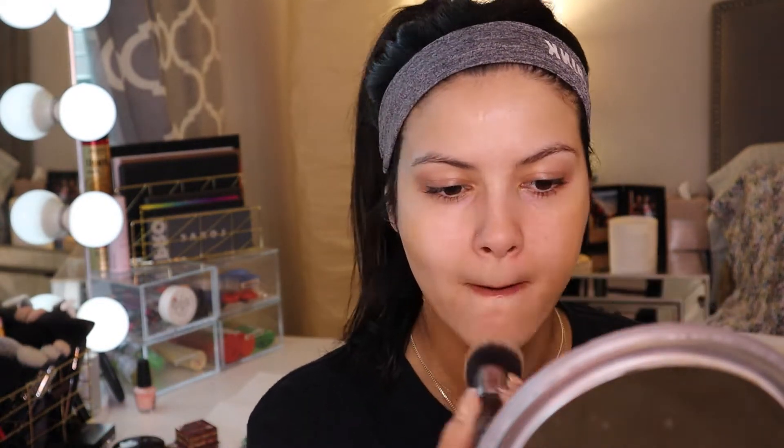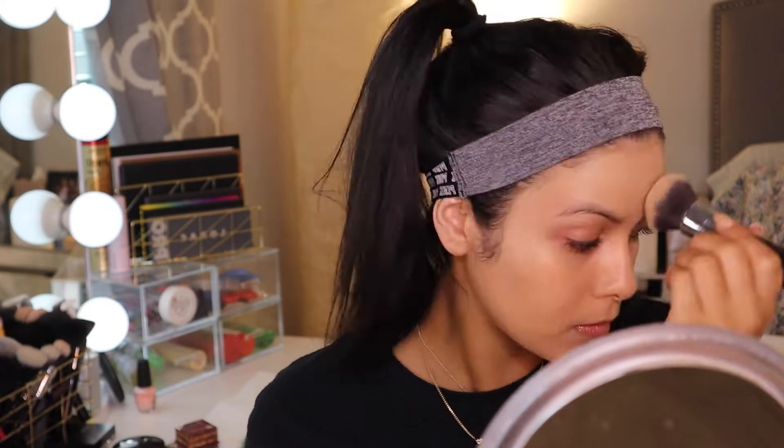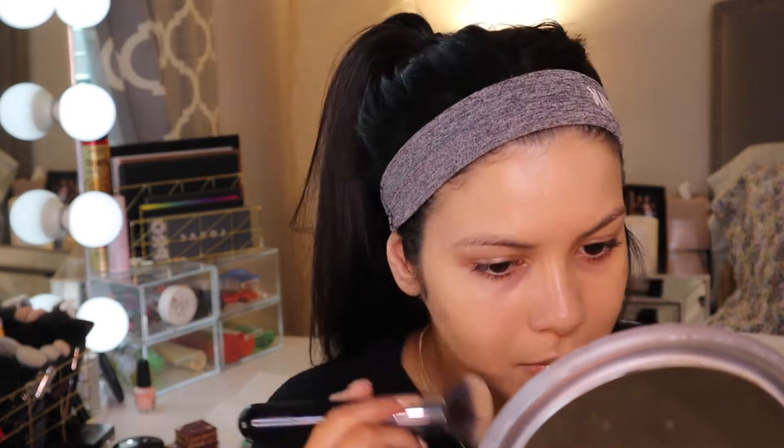And then for concealer, I'm gonna be using the Maybelline Fit Me Concealer and mixing it with the Morphe Concealer — this one's like my skin tone, this one's a little light, so I'm just gonna mix them together.